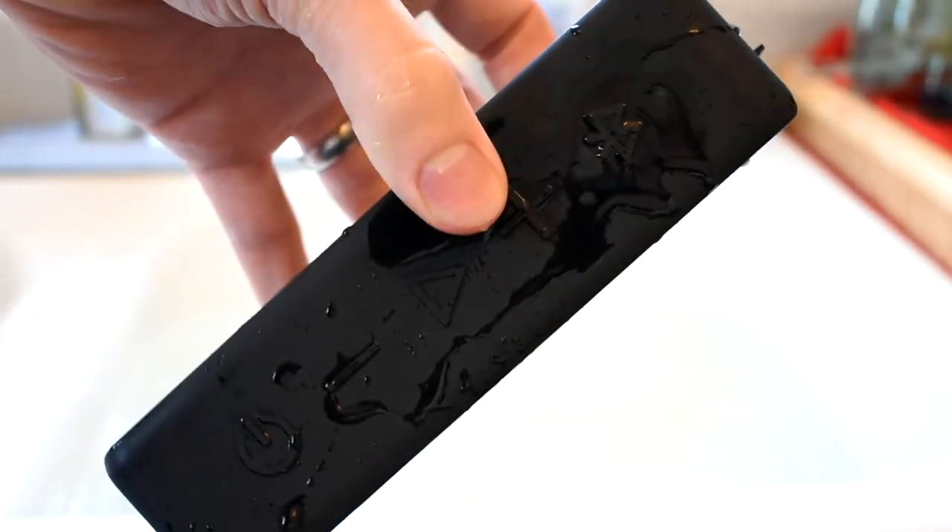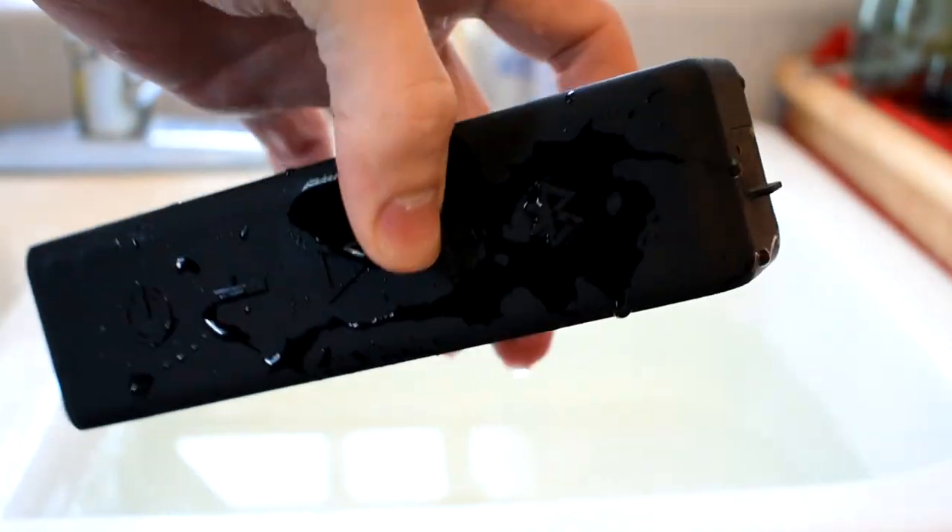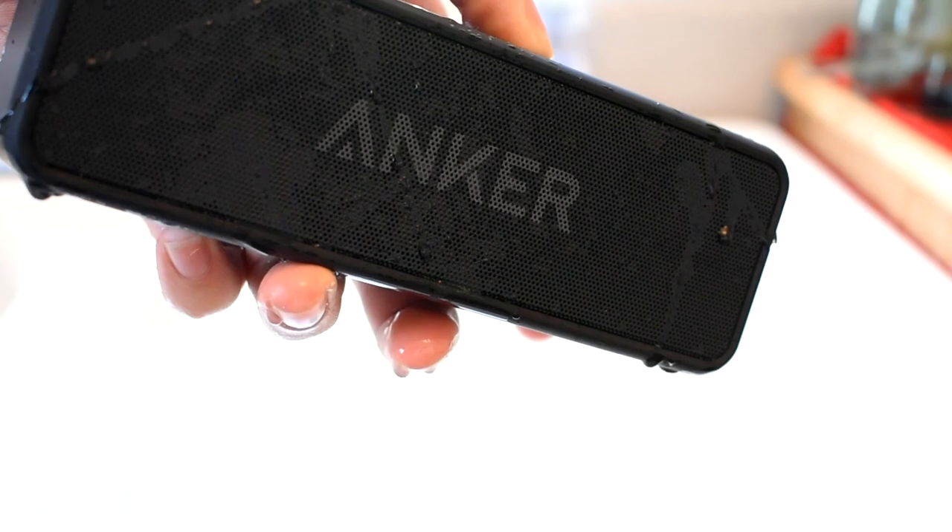Another advantage of the Soundcore 2 is that it is IPX5 water resistant, so it can be splashed or even rinsed off and it'll be just fine. The Downey, on the other hand, is not water resistant at all.